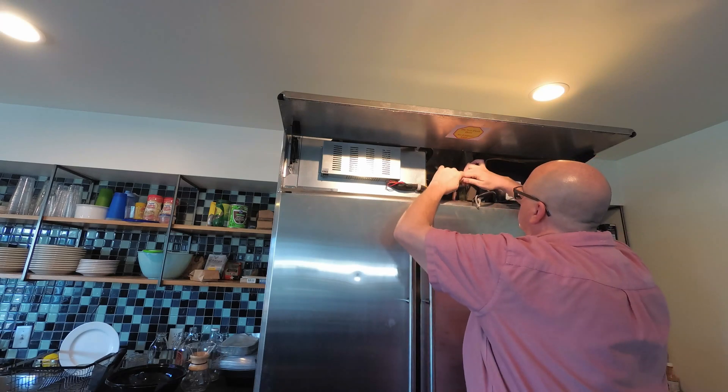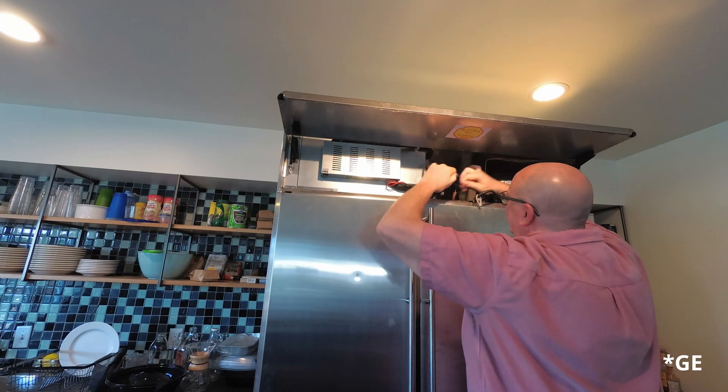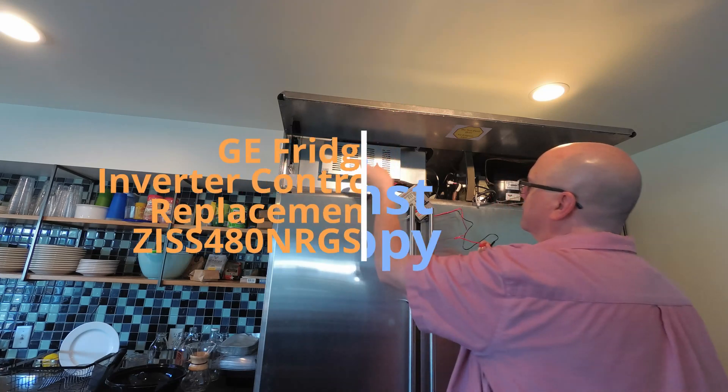At work, we've got a Whirlpool fridge. It's one of those wide, counter-depth ones — super expensive to replace — and all of a sudden it just stopped cooling.